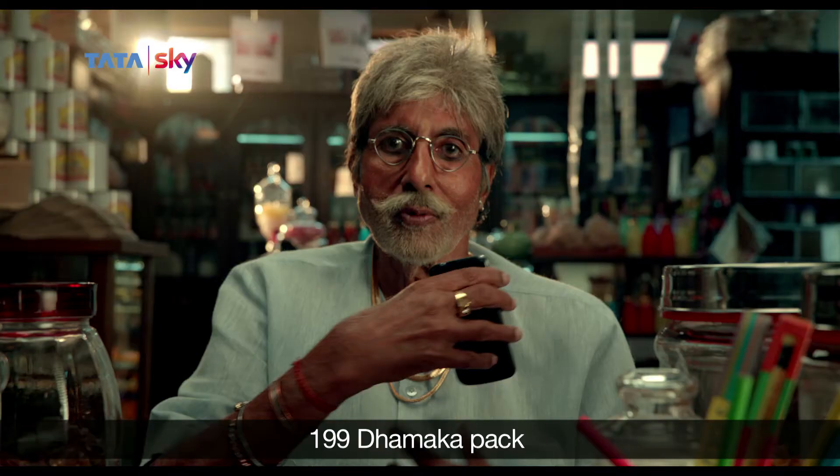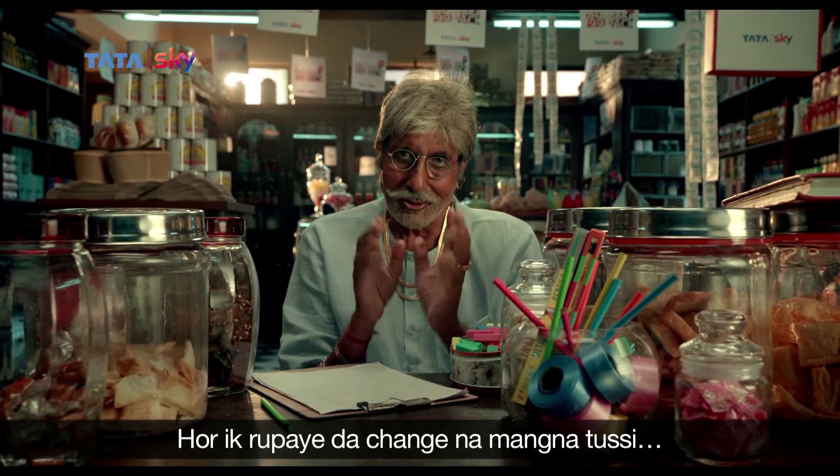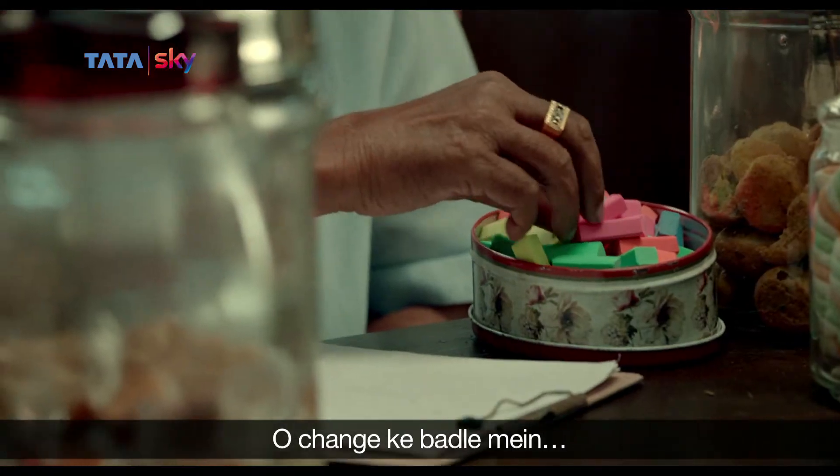Are you going to buy it? It's done. The ₹199 Damaka patch. Recharge it. Don't ask me to change the change. You won't have to take me. In terms of change, you'll have to rub it.